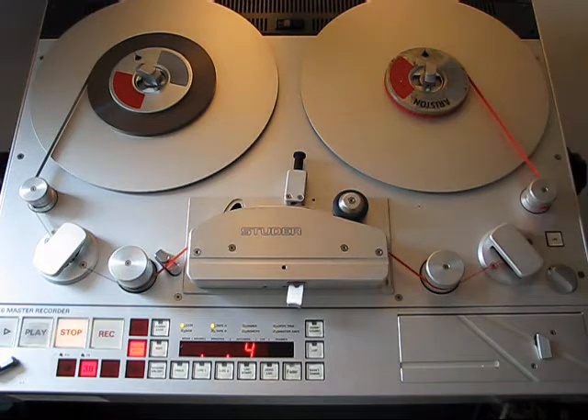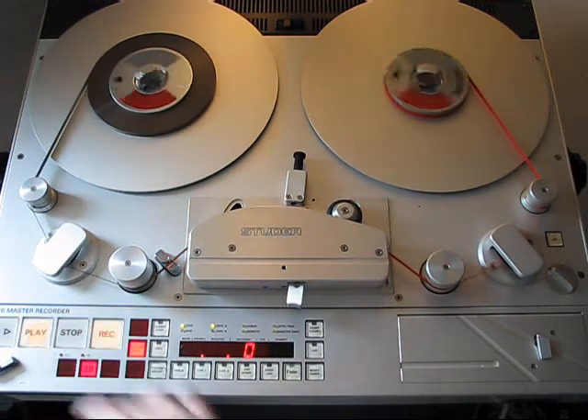So what I'd like to show you today is how to cut a tape on this professional tape recorder. The first thing I have to do is record some signal. I will choose a news channel from radio.